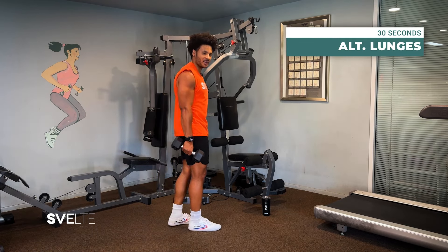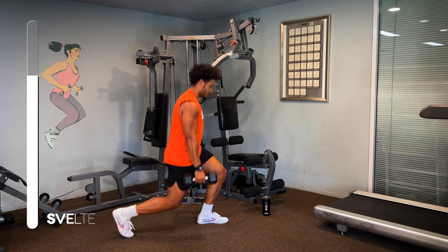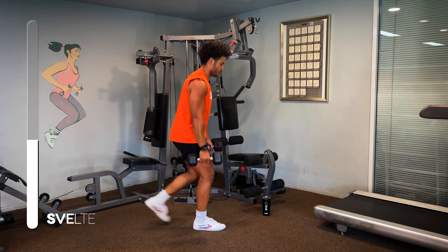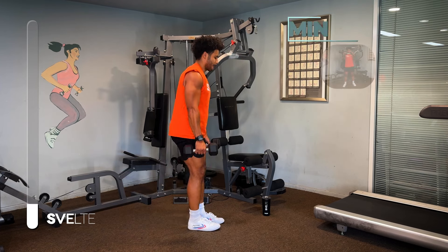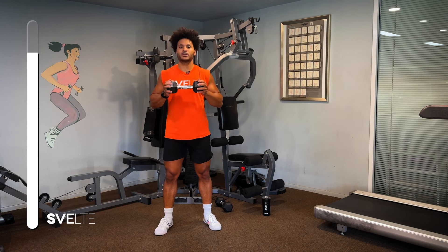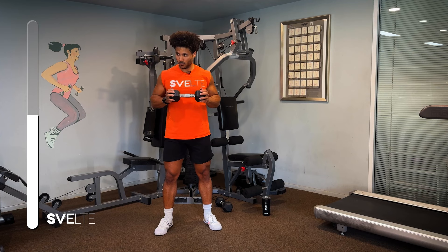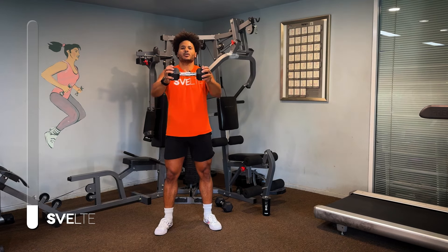Alternating lunges, three, two, one, go. Front chest press, three, two, one, go. Front chest press, three, two, one, go.